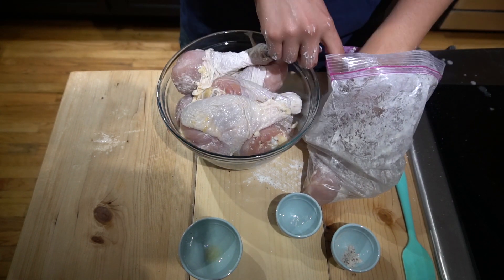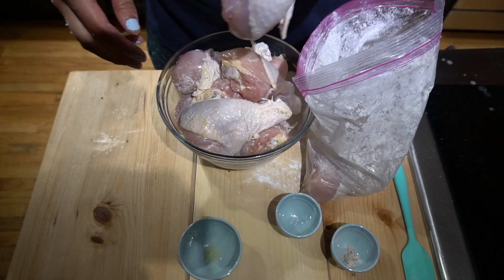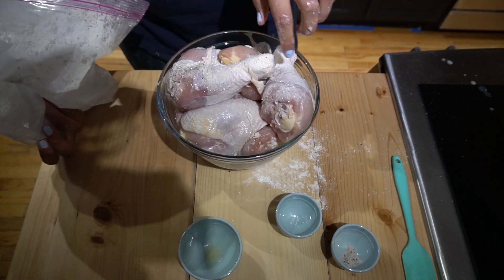Okay, the bag isn't working, so here's what we're going to do — we're going to put everything back in here. Trial two: if you guys can get your bag to work, go for it, it's probably a better idea. But I'm just going to put everything in here and mix it up with my hands.